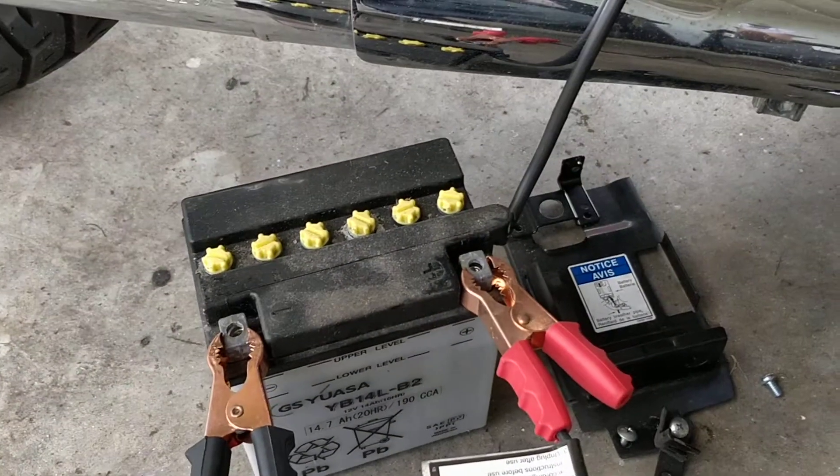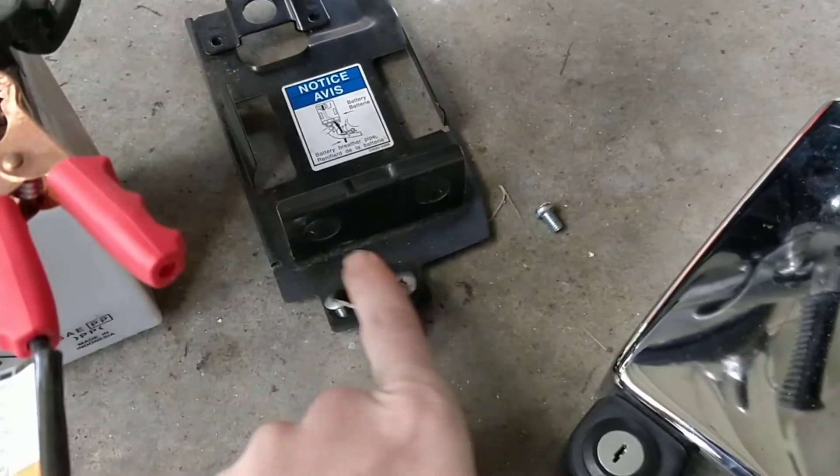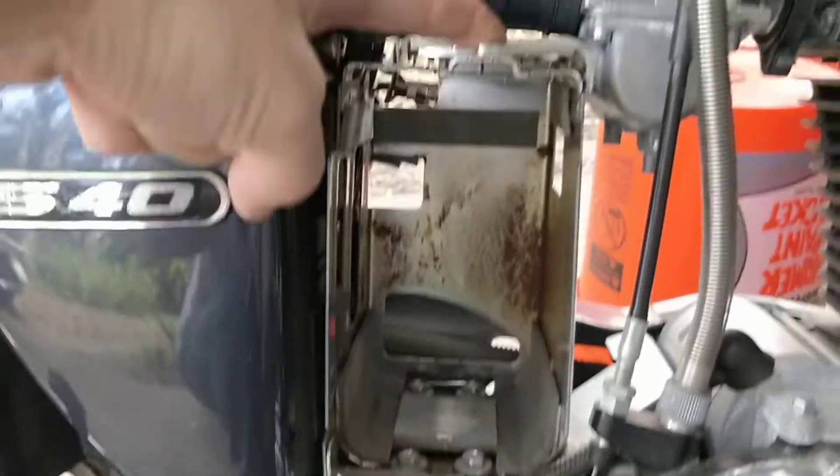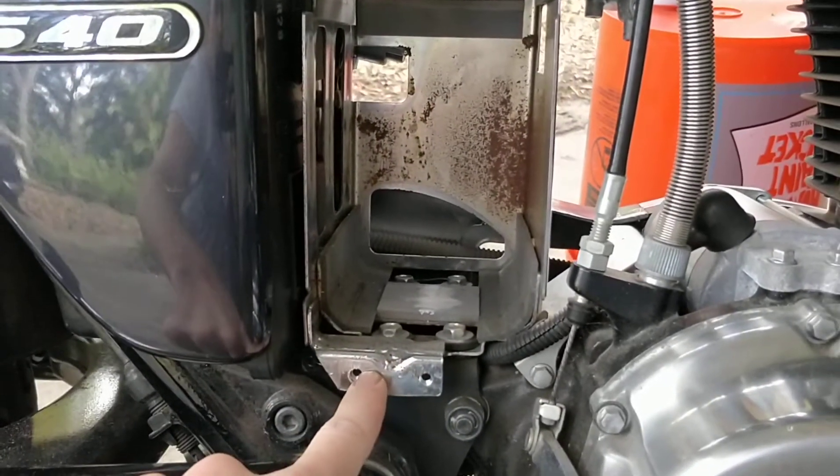I currently removed the battery. I'm going to take this screw here, and that screw from up here. One was attached here, and one was attached here.